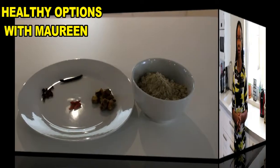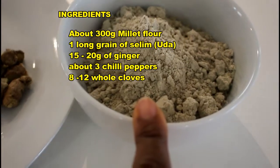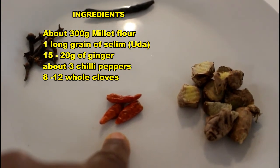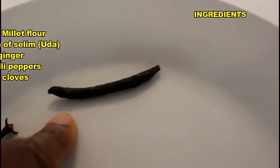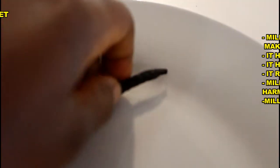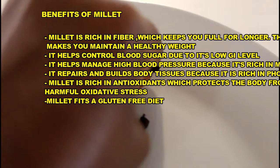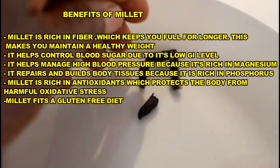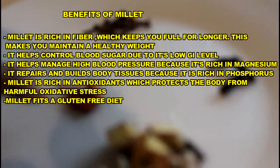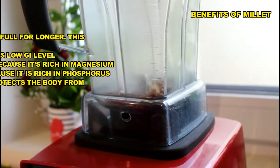For our spicy millet porridge we will be needing some millet flour, ginger — this has already been washed and broken into chunks — some dried chili pepper, whole cloves, and the seed of selim. This is actually called odour back home where I come from by the Igbos. We will be crushing this into bits and grinding all of it up in the blender. The spices will all go in along with some water.